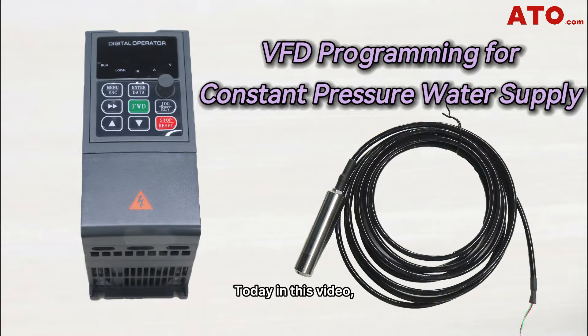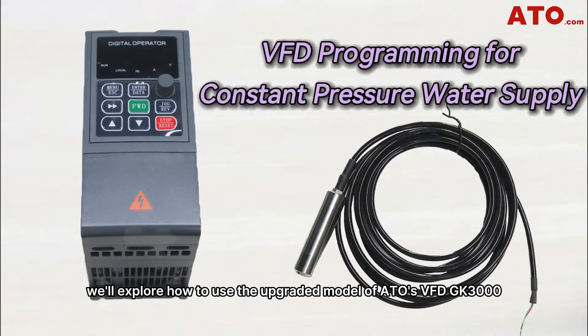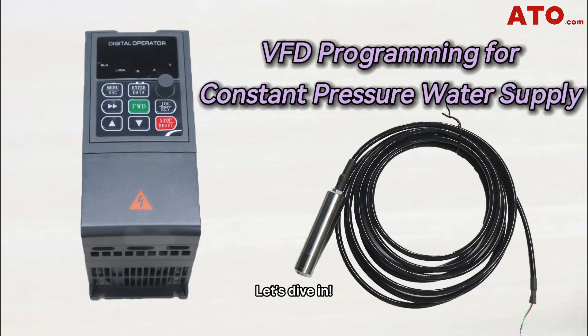Hi there, welcome to ATO channel. Today in this video we'll explore how to use the upgraded model of ATO's VFD GK3000 to ensure a stable water pressure for your water supply system. Let's dive in.